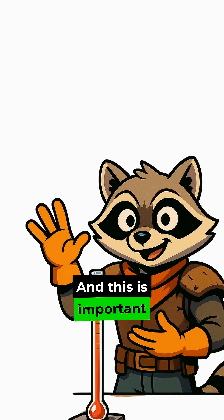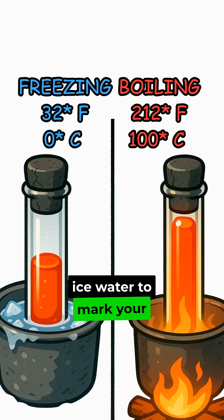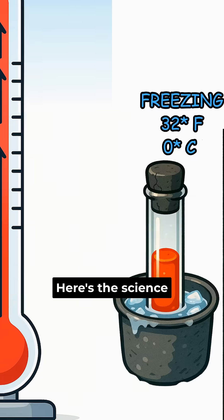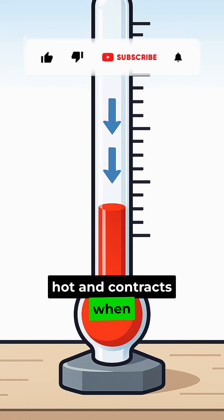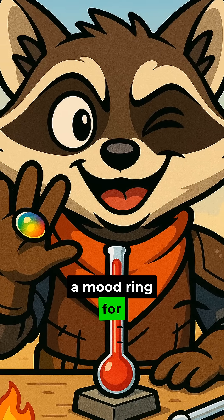Step 4, and this is important, you gotta calibrate this thing. Dunk it in some ice water to mark your low point, then stick it in boiling water to mark your high point. Here's the science: alcohol expands when it gets hot and contracts when it cools down. Basically, you just built yourself a mood ring for the end times.